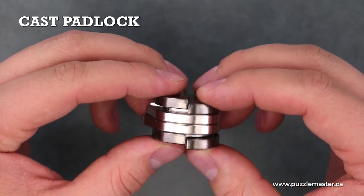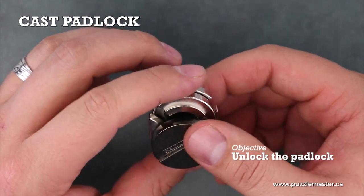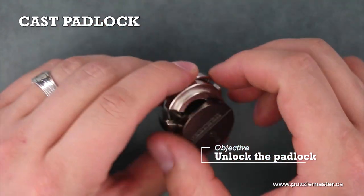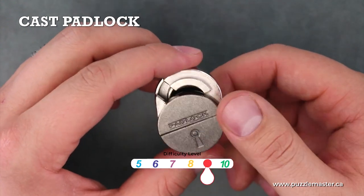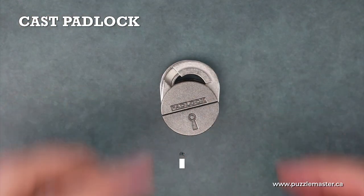You can kind of see that they separate there. The objective of the puzzle is to disassemble and then reassemble the four pieces. It's a level nine on the Puzzle Master difficulty rating scale, which runs from five to ten.